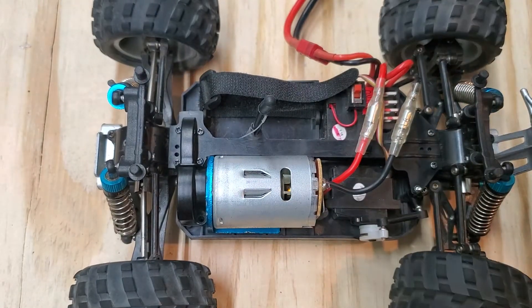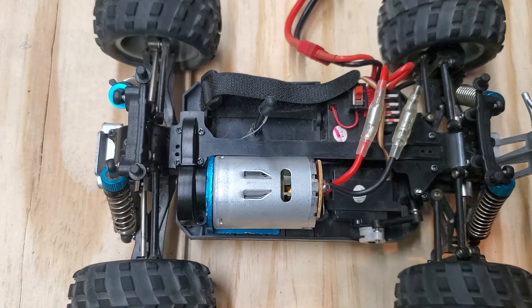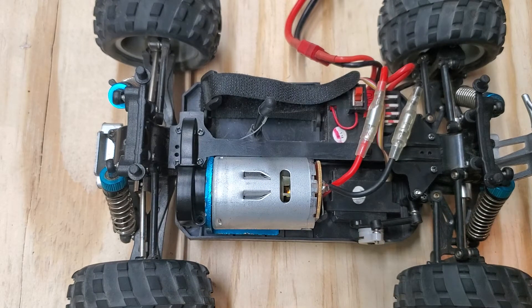All right guys, there it is. That is how to install the WL Toys motor for the A979B.